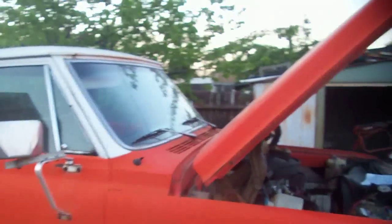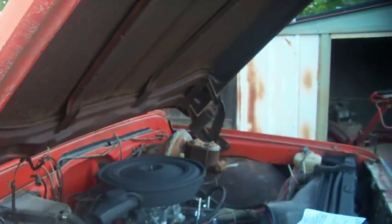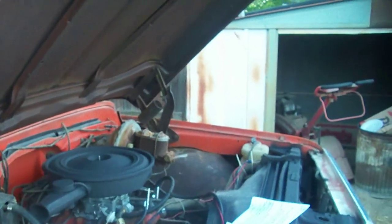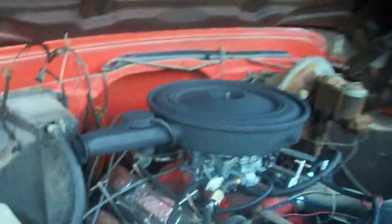I'm shooting this video to show you how the vacuum lines and fuel lines run on a Rochester carburetor for a 1971 Chevy Cheyenne C10 with a 350 V8 — because nobody on YouTube shows you this stuff.